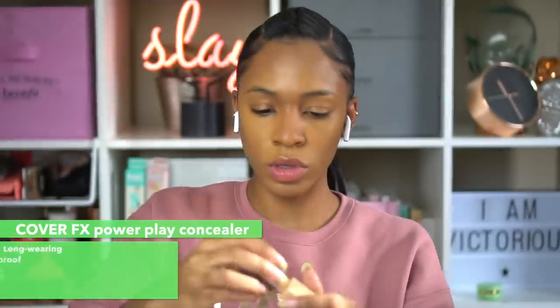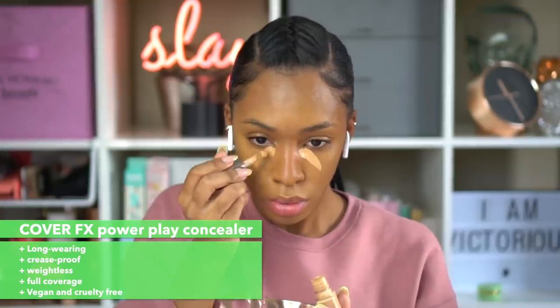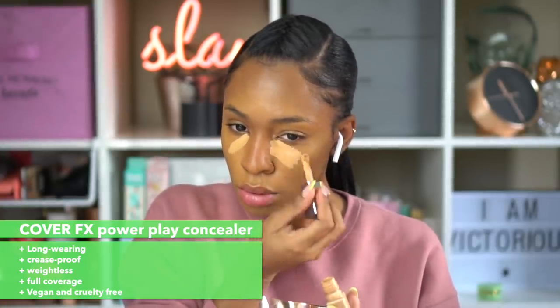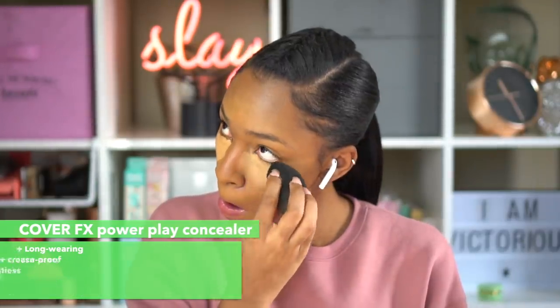This is the Cover FX Powerplay concealer. It is crease-proof, long-wearing, and definitely full coverage — and I love it. This is the shade Medium 3. They have a ton of shades and undertones so you really can't go wrong. Cover FX has been doing inclusive shade ranges before it was even a trend, which I really appreciate. It works really well under the eyes — it doesn't crease and goes on nicely.